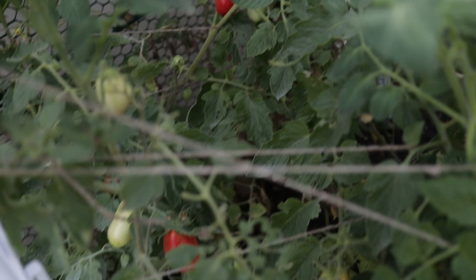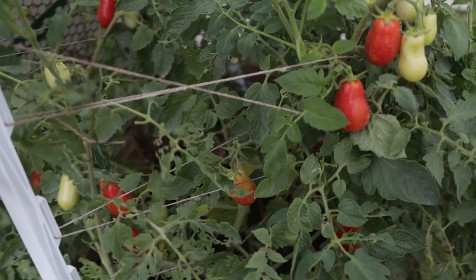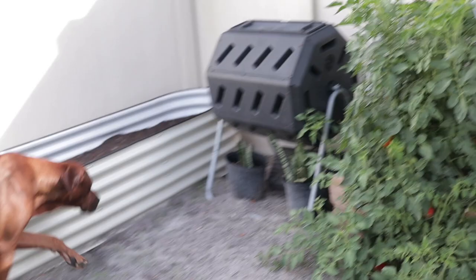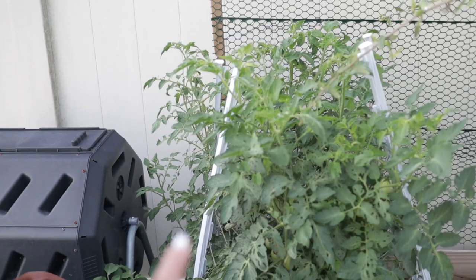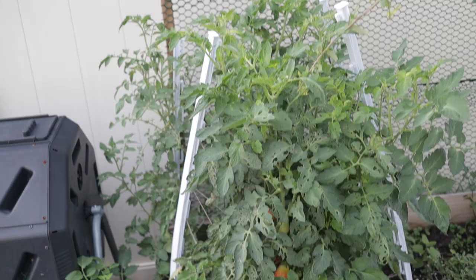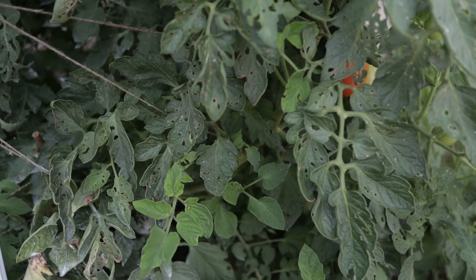Over here we have a whole bunch of Roma tomatoes with a lot of nice red ones ready to harvest. But the trellis — this is the Florida weave trellis — you can see it's leaning. Gotta prop these back up, harvest, and maybe prune some of it. That giant bush back there is actually Roma tomatoes, and they are now spilling out. There's a ton of fruit in here, and tons of spiderwebs apparently. I was doing a really good job keeping cutworms away, but we have a lot of damage — stuff eating through this in just the past couple of days.